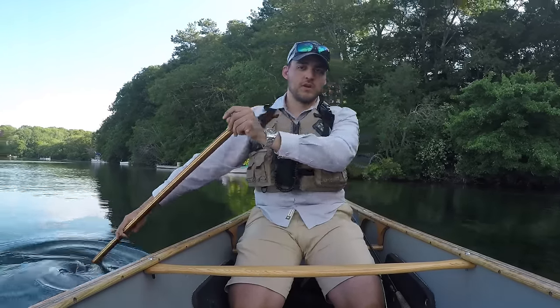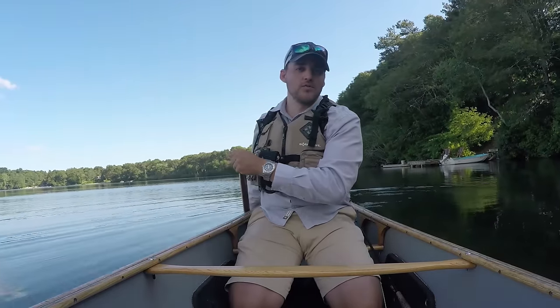One quick forward sweep will point your bow left. To point your bow right, throw in a reverse sweep.